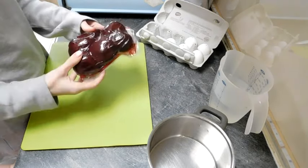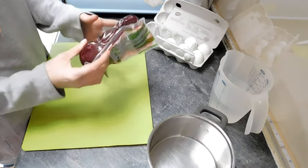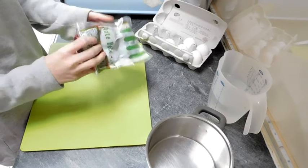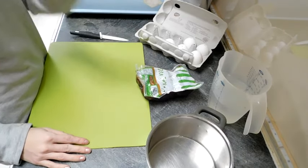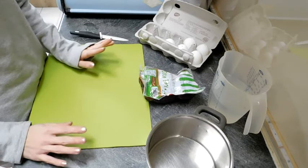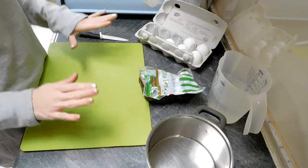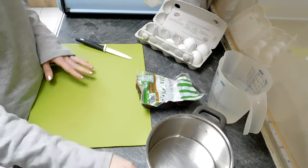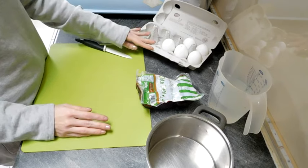Ich habe leider keine frische rote Beete bekommen, dementsprechend habe ich abgepackte genommen, wo hier aber auch schon Saft dabei ist. Es muss sehr konzentriert sein, damit die Farbe auch richtig einzieht bei den Eiern. Alles was ihr benötigt: ein Brett, ein Messer, rote Beete, ein Topf, Wasser und ausgepustete Eier.